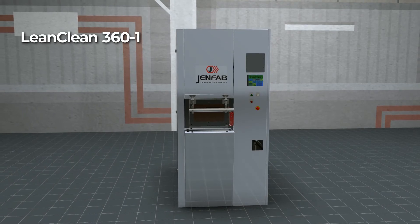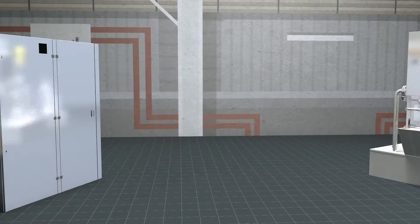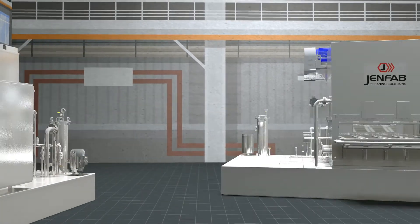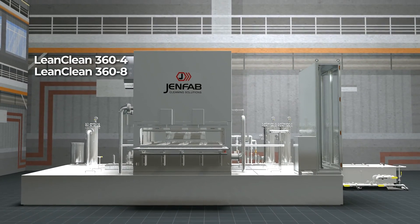For operations requiring larger batch processing of parts, the LeanClean comes in three additional variations that can wash two, four, or eight baskets at a time.